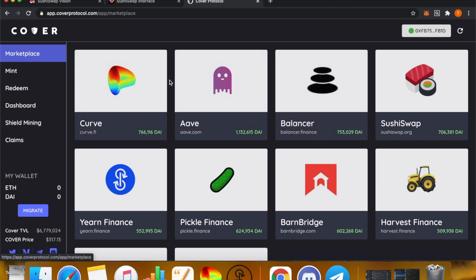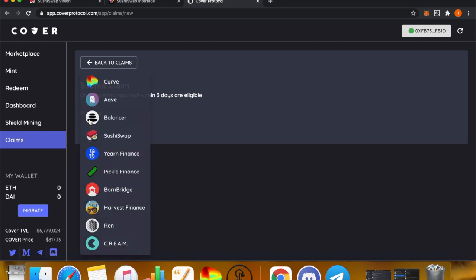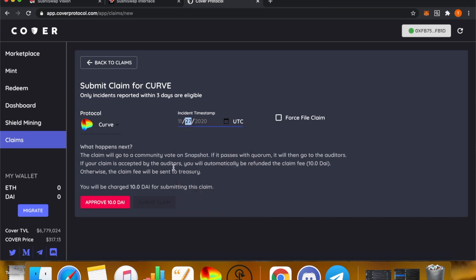On the left-hand side, go to Claims. In the right-hand corner, press File Claim. Remember, this incident must be within three days of your reporting. Select the protocol — we'll say Curve — and select the date it happened, for example two days ago on the 27th. When you file a claim, it goes to a community vote on the Snapshot page. The community votes with their COVER token on whether it's valid or invalid. If it's valid, it moves on to the CVC; if invalid, the claim is denied.